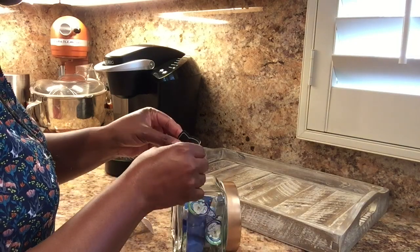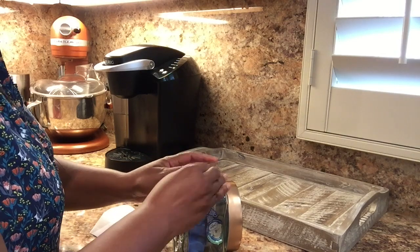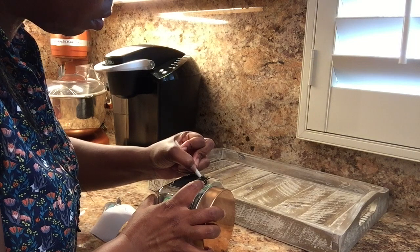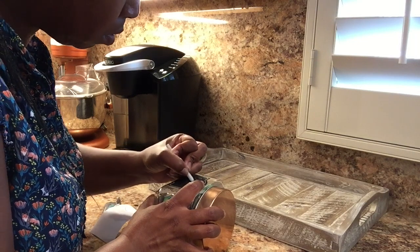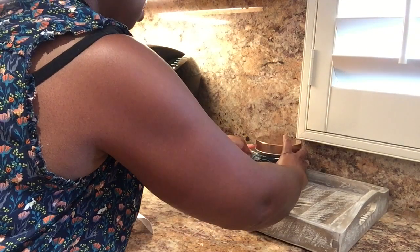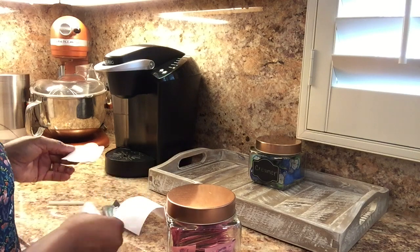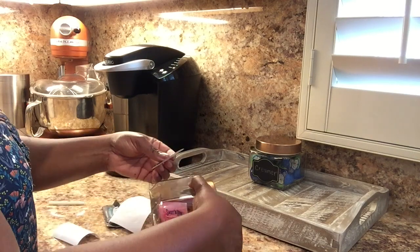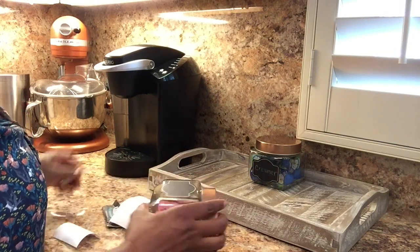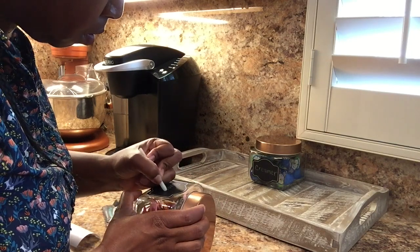I decided to go back and add labels to my jars. I just love labels — I think it really helps everything look neat and organized. I got these label stickers from Ikea; they come in a roll with about a hundred of them for a couple of bucks, so they're great. I use them a lot in my pantry — I actually have a pantry organization video if you'd like to check that out. I'm going to write 'sugar' and 'cream' on the jars.